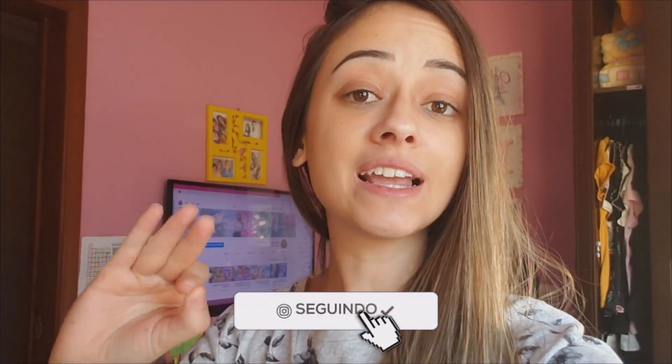And this bolo, guys, I posted it on Instagram and people were crazy asking me how to make the recipe. So if you don't follow me on Instagram, just go and follow me there, because I post most things there first — there's a lot of news there. It's very easy to make this bolo. Let's go!